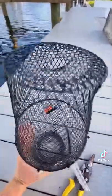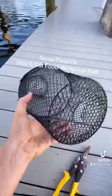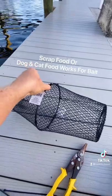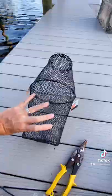Right there it kind of funnels in a little bit — it's concave. The more of a funnel you can create, the better. The whole idea is we attach a rope to it, leave it down there with some bait, then pull it up rapidly and the fish get trapped inside.